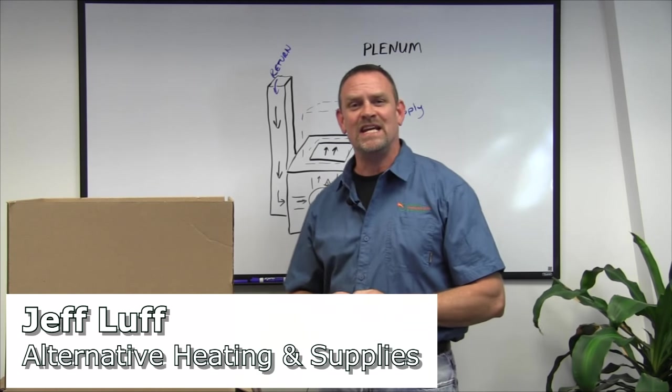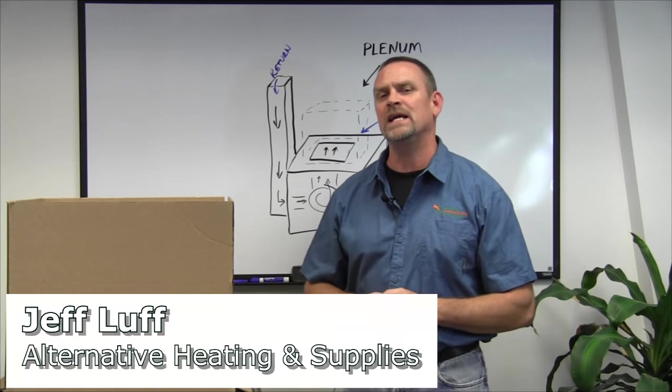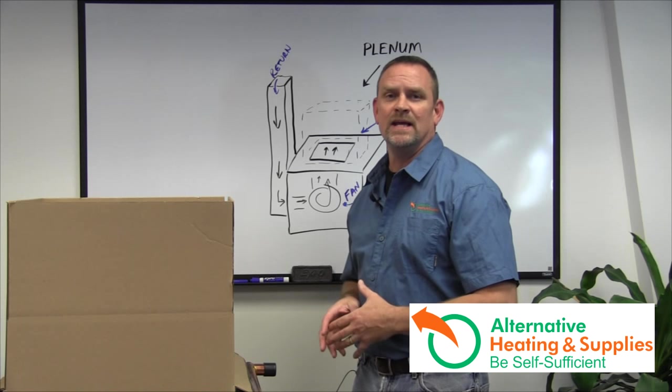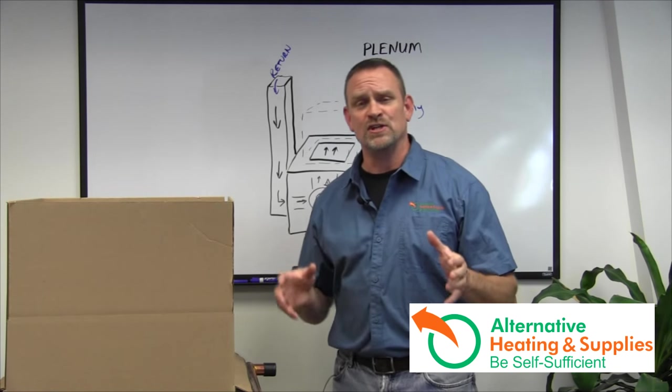Hi, this is Jeff Love from Alternative Heating and Supplies. This is going to be Chapter Three of Installing a Water-to-Air Heat Exchanger — actually making it work inside your furnace and inside your home.